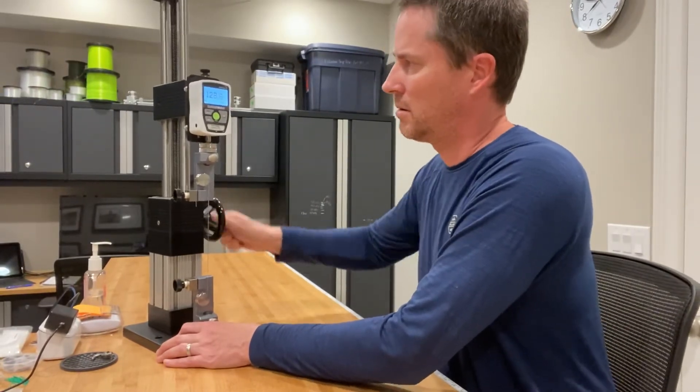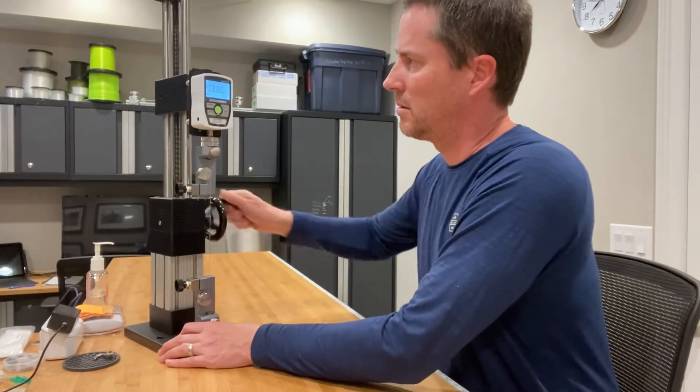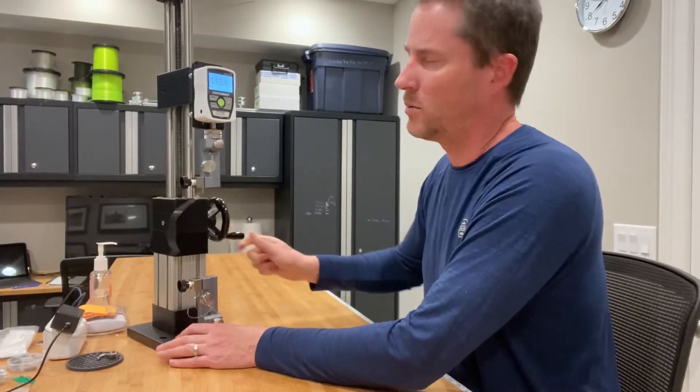130... 140... 149.4. So right there with the other test.